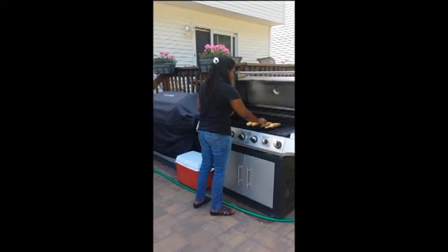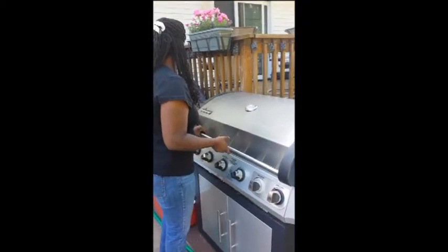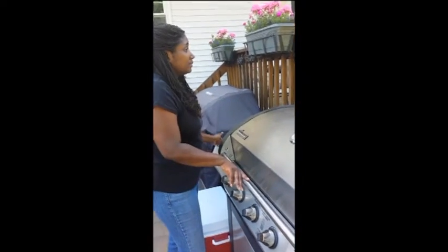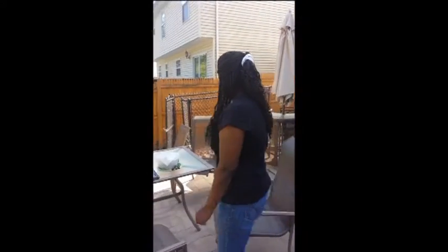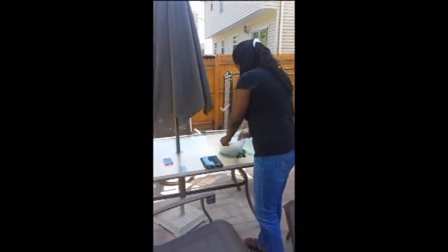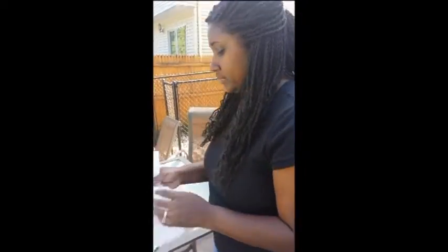I'm DJ Grandmaster G and you're locked into the Dawn Smith cooking show. Hey Dawn, what are you preparing today on the grill?